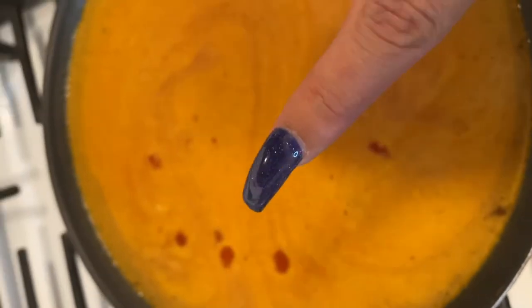Once you add the water, put it on high heat so it can start bubbling. See how it's starting to bubble around the edges? Once it starts bubbling just like that, go ahead and put it on the lowest setting on your stove and then top it.